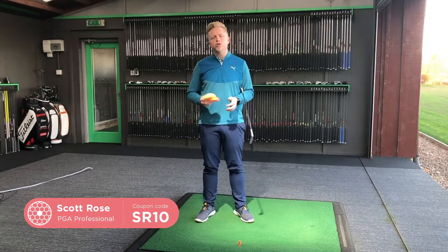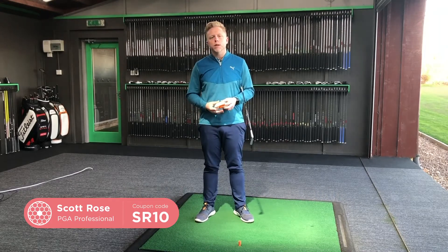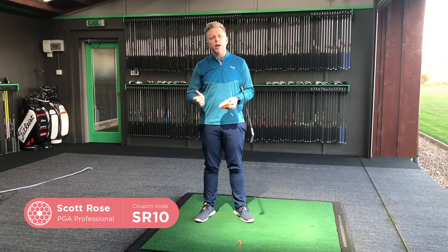We all know the Force Pedal is a really great training aid to increase things like ground reaction forces and club head speed, but I found it's also a great way to help my students keep the club on plane and stop that dreaded shank shot.